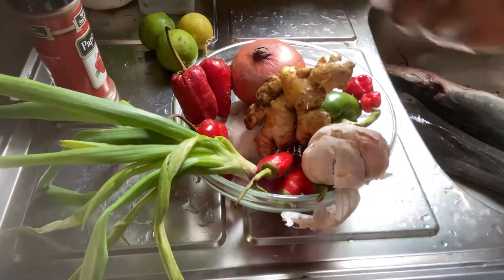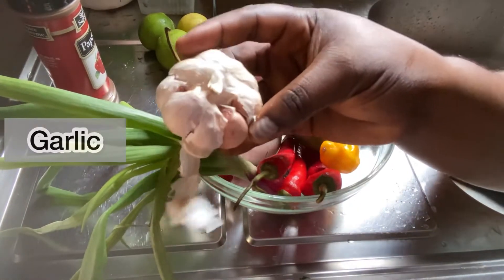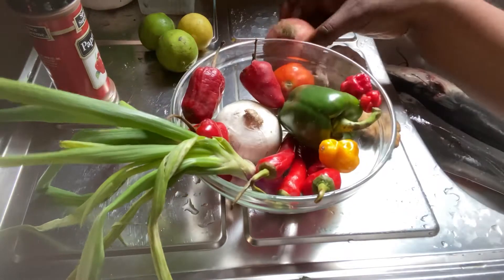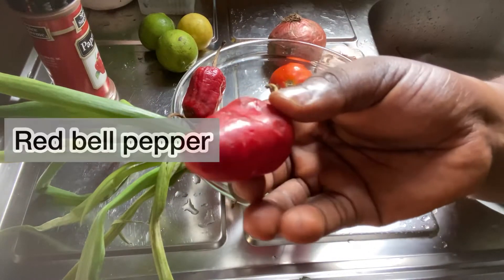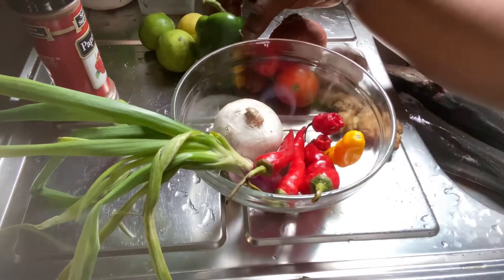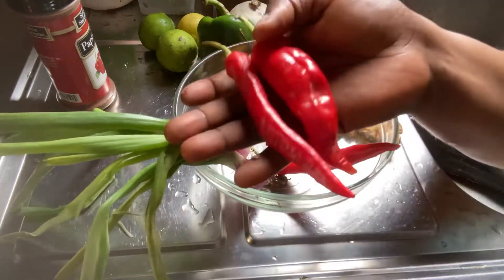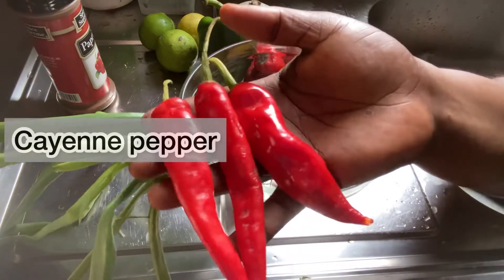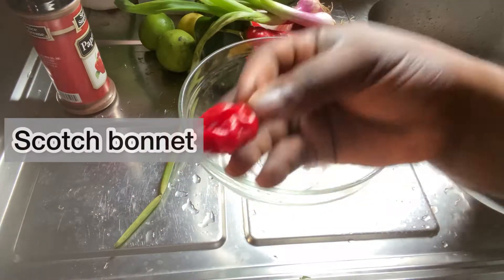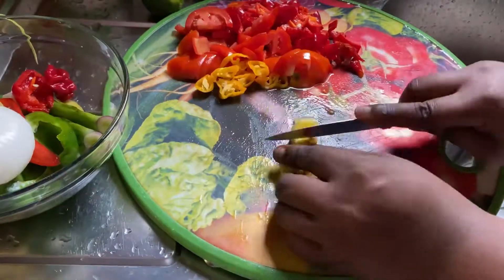You will love this fish barbecue recipe, trust me. So this is tomato, ginger, garlic, red or purple onion, tatashi — I'll put the English name on the screen — green bell pepper, one medium-sized white onion, shumbo (spring onions), scotch bonnet, and yellow habanero pepper. This is all I'll be using for the two fishes.